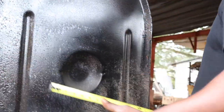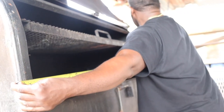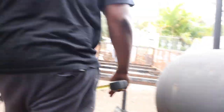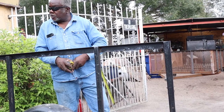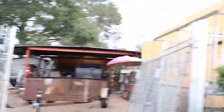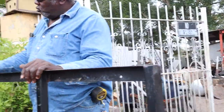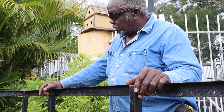Two feet, four inches. All right, two feet four. Put it in the head. Let's do that then.